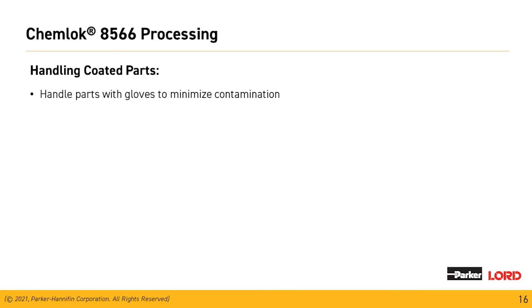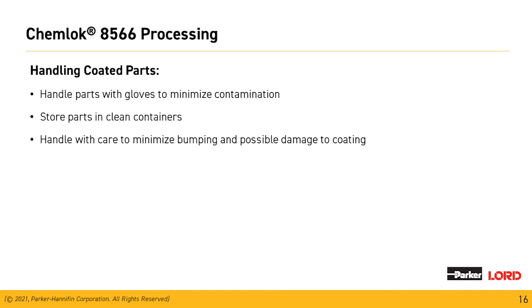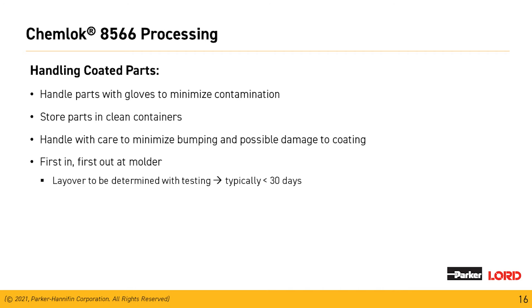We're going to talk about handling of coated parts, which also applies to handling parts prior to the Chemeloc application. When handling parts, wear gloves to minimize contamination. Store parts in clean, covered containers so airborne contamination doesn't get onto them, and minimize bumping during transport to the press. This falls under first-in, first-out to the press. Labor for this material is typically 30 days — with parts covered from contamination, we should achieve good bonds up to 30 days.